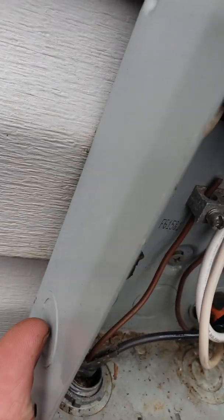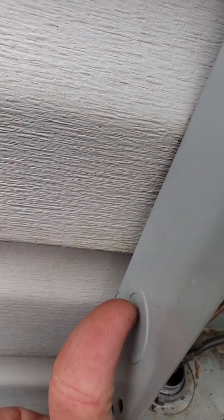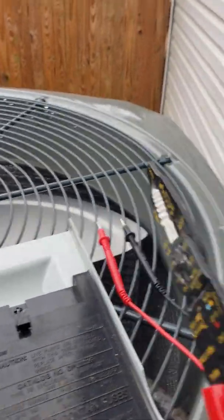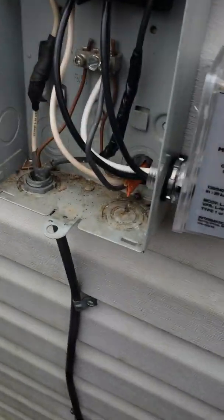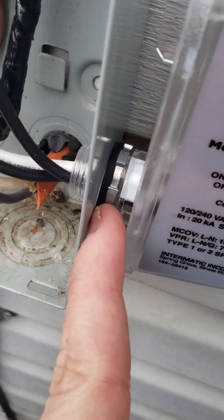All I did was put a screwdriver right on the edge here and just tap it out. I've done it a hundred times — it's really easy. I just lightly tapped it and it came right out. Then I tightened it up real good. As you can see, it has a gasket that presses against the box to give it a weatherproof seal.